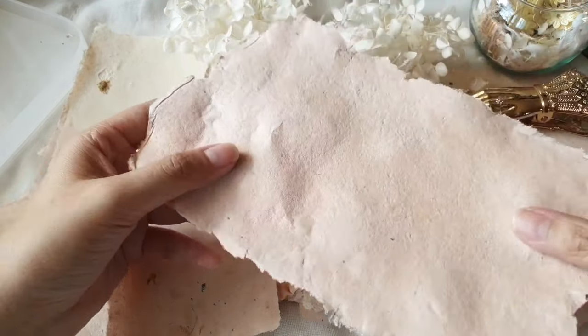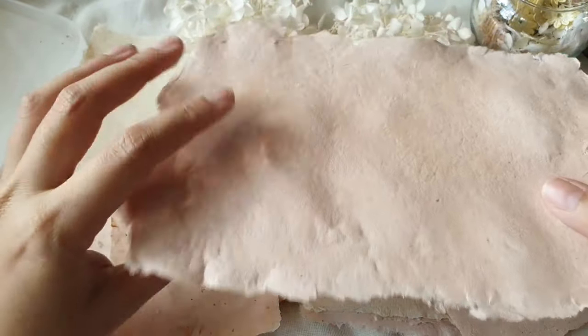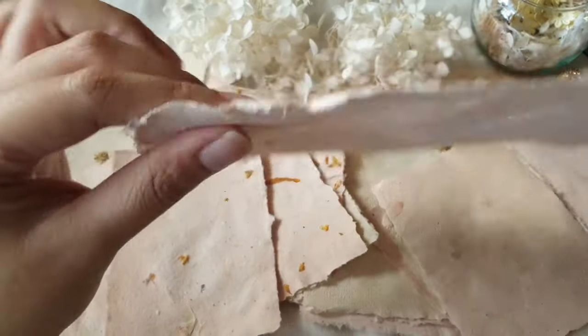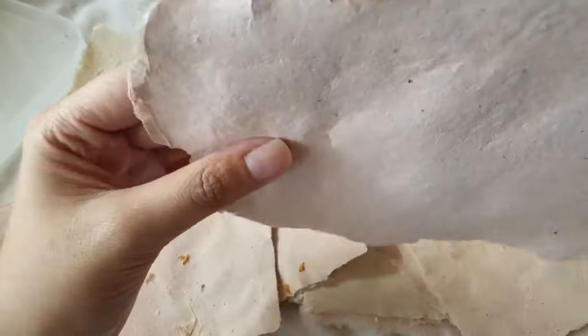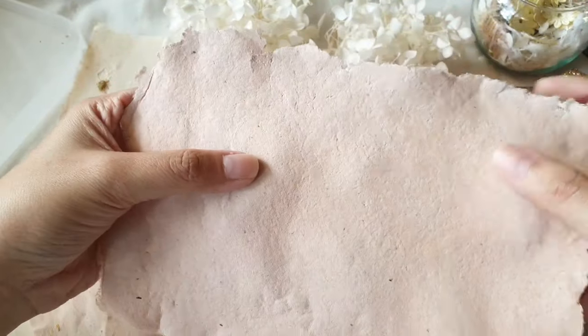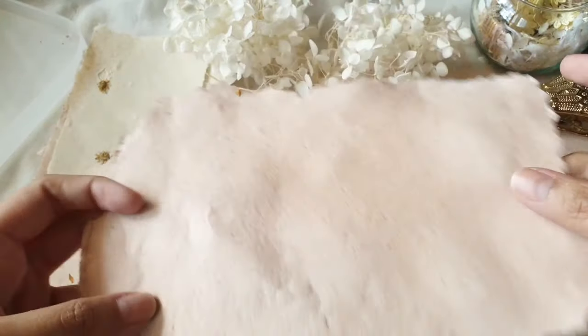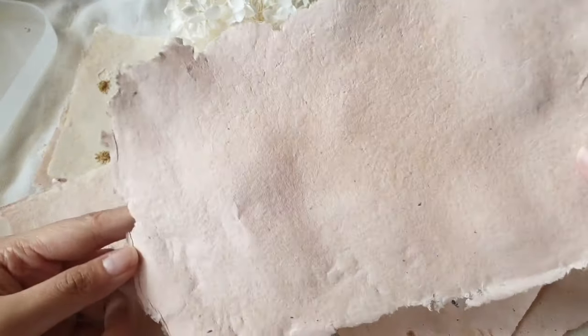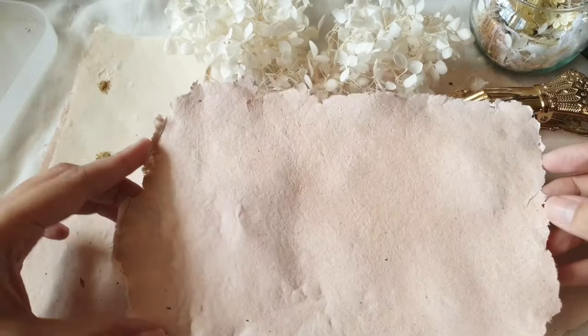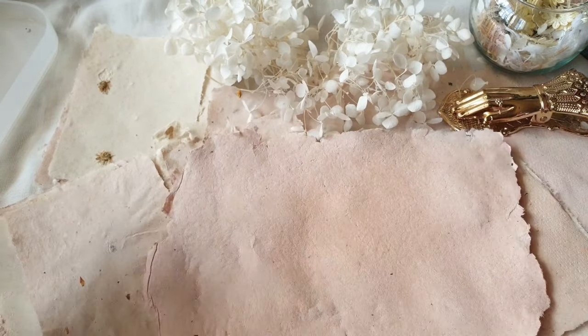This is the sheet of paper I made using the tray method. It's not very even — there are some parts that are thicker and some parts that are thinner. In this video I'll show you how to use the tray method to create handmade paper.